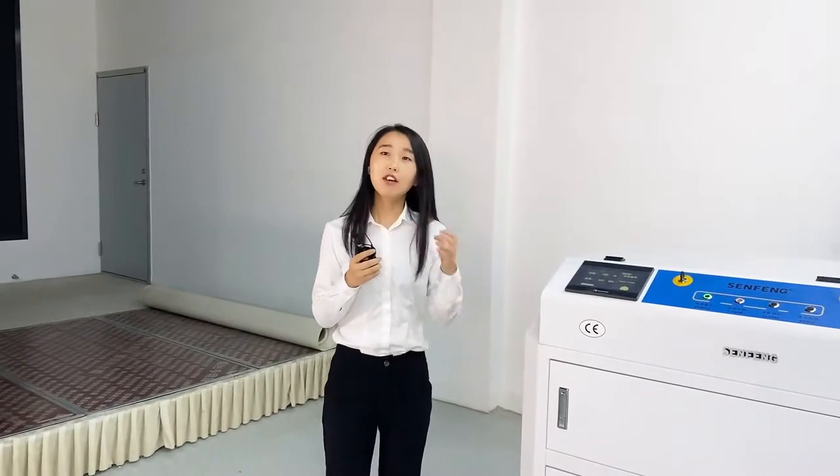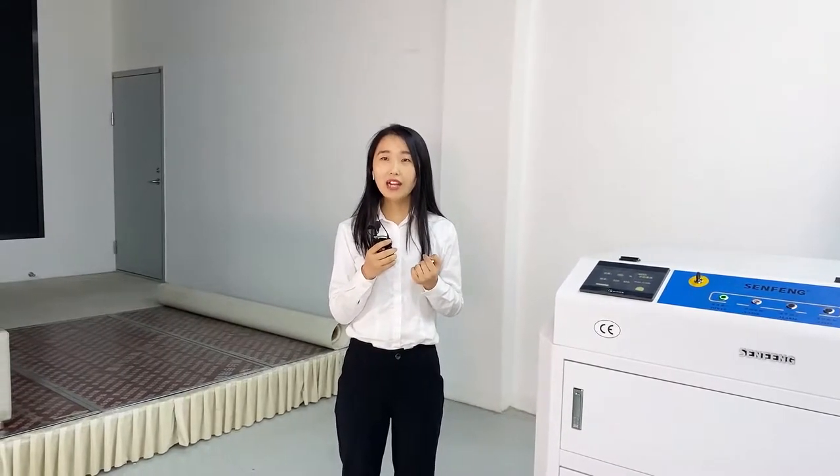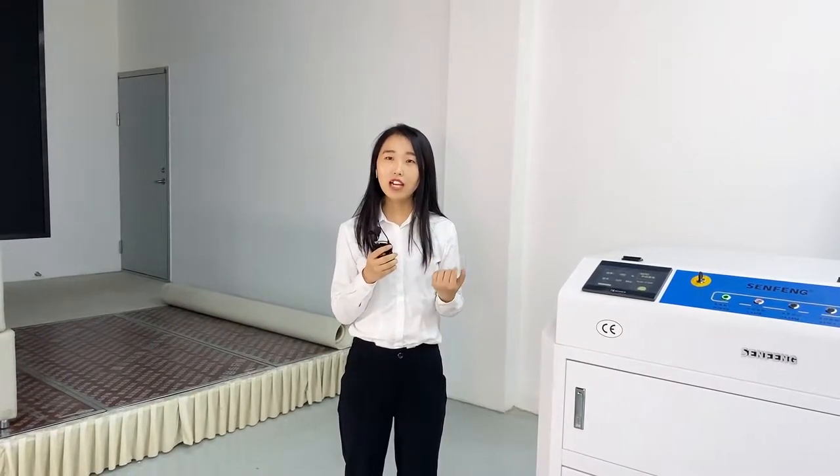In our company, we have four models: 150CL, 200CL, 300CP, and 500CP.